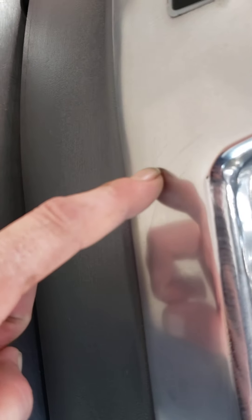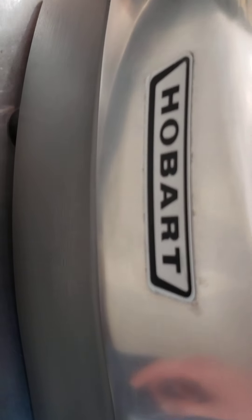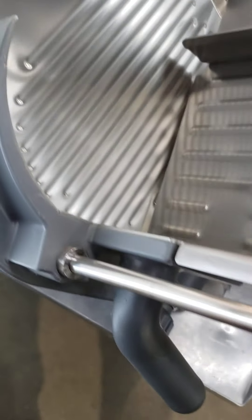No signs of use other than some scratches on this side. Other than the carriage arm that was kind of piled up, there are just a few scratches in this area. But overall it's absolutely beautiful — you could brush your teeth in it.